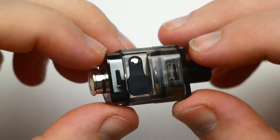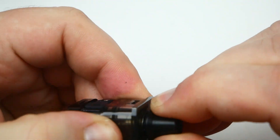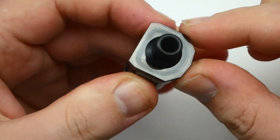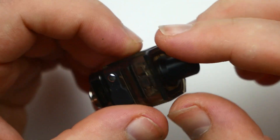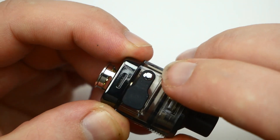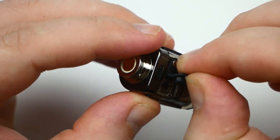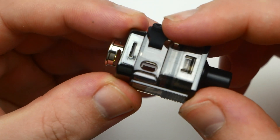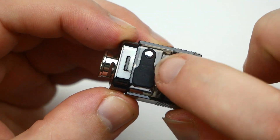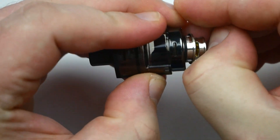Now this is where it gets interesting. The pod holds 3.4 ml of e-liquid. You have a drip tip up top — you can take that out and use your own 510 drip tips. It's stainless steel, fits very nicely, and is comfortable. The fill port has a rubber grommet with a stainless steel piece to hold it — you pull it open, fill it from the side, and it closes securely.